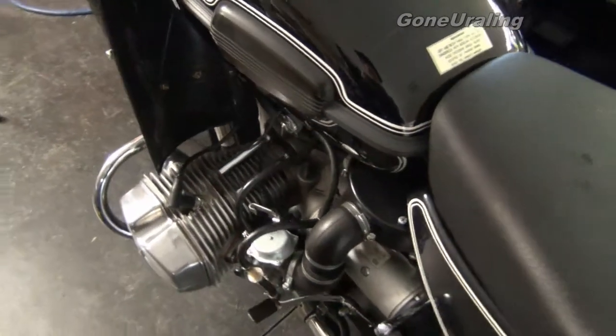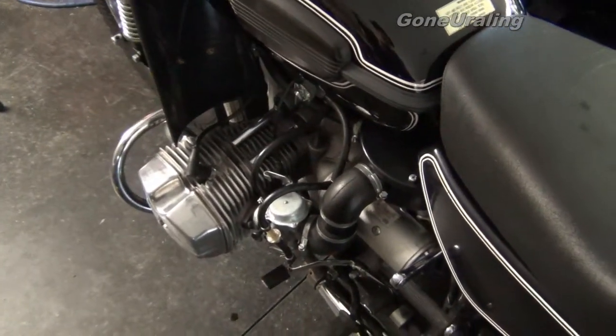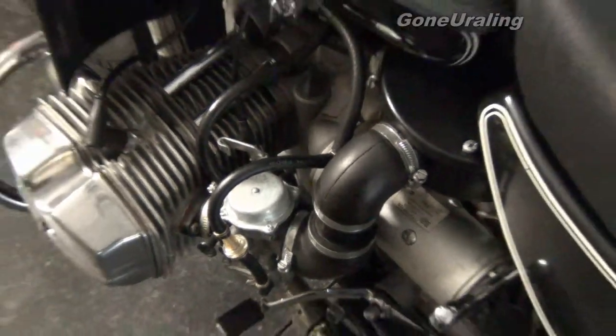I'm not going to let her idle too long — this is air cooled, I don't want it to overheat. But she's definitely doing good here.